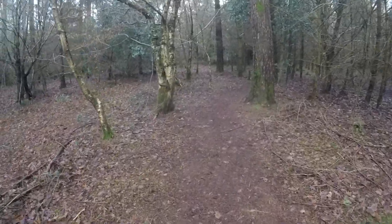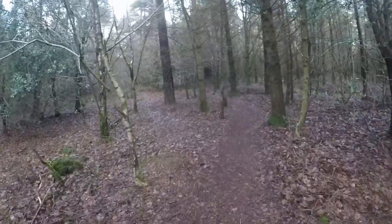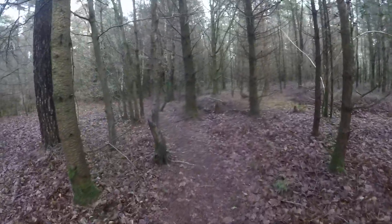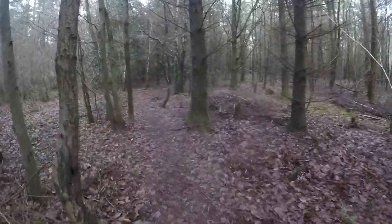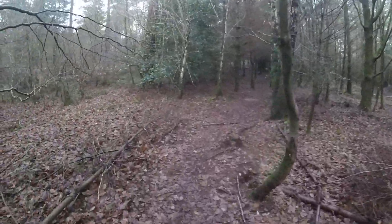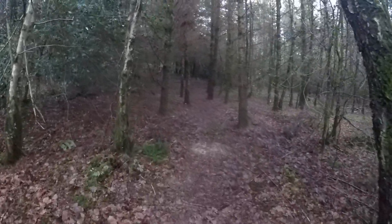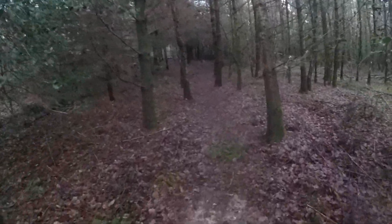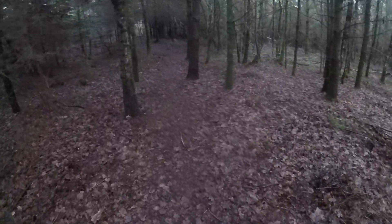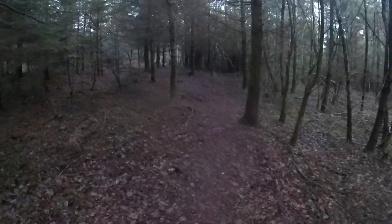I'm coming along this flat bit, nice and fast. Coming up to the bend where you should turn right, not straight on where I'm going now.